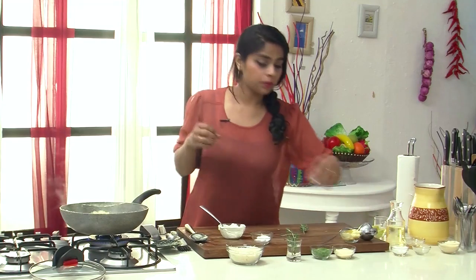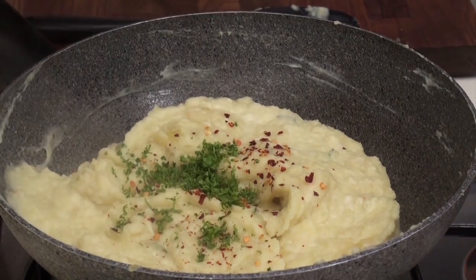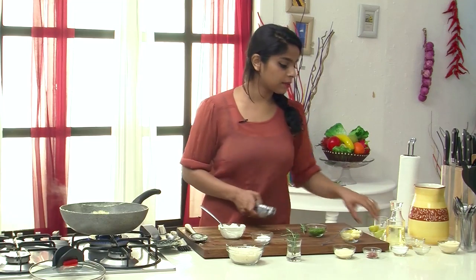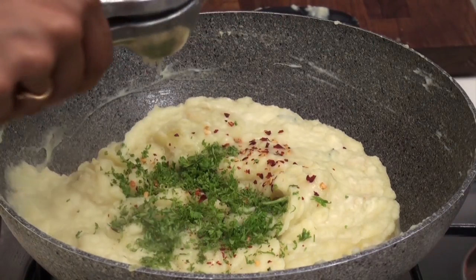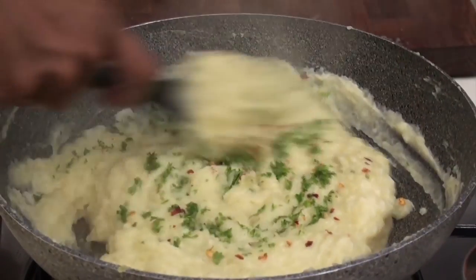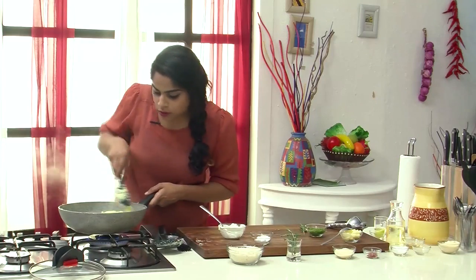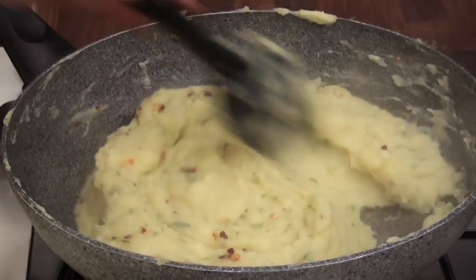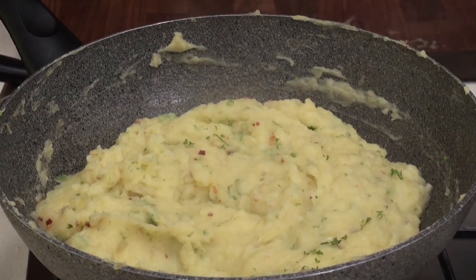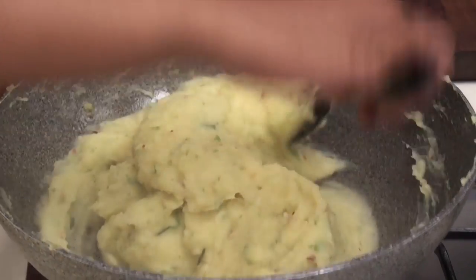Let's add in a couple more things: some red chili flakes for spice, some fresh parsley, and to balance the sweetness of the sweet potatoes, let's add in some lemon juice — about the juice of half a lime. Give all these ingredients a good mix. Now this is good to go just like this, but we're going one step ahead and we're going to bake it to make it all the more tastier. Let's cook it for about a minute more on high heat, then turn off the heat and add in a knob of butter and mix it in well.